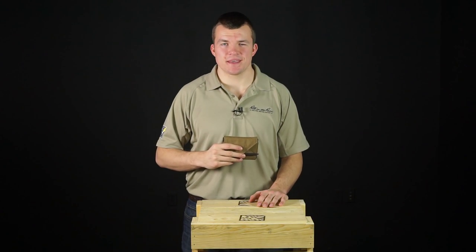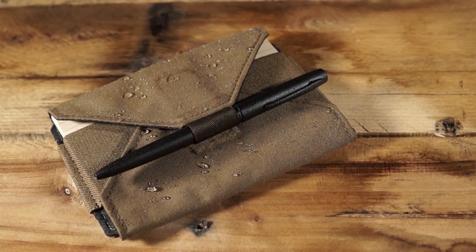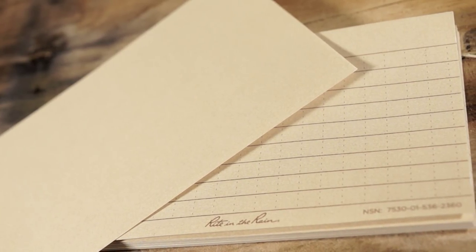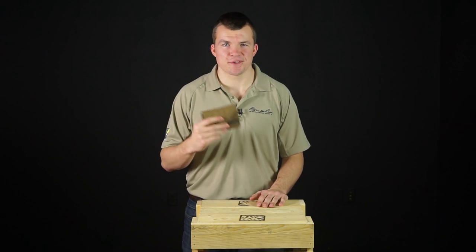This is the 991 T-Kit by Write in the Rain. Index cards are simple and utilitarian, but well organized they're an outstanding method for task management. The 991 T-Kit is the ideal companion for folks that use index cards.